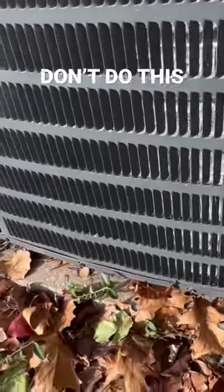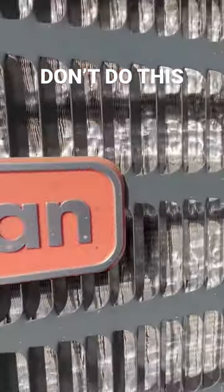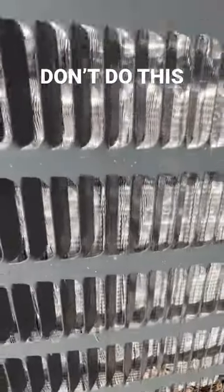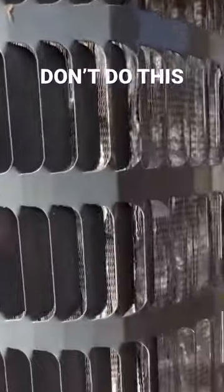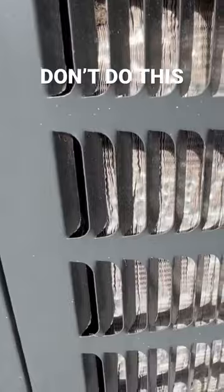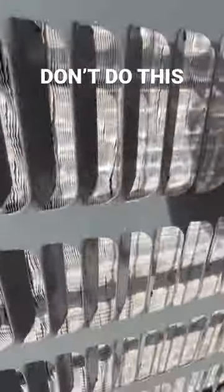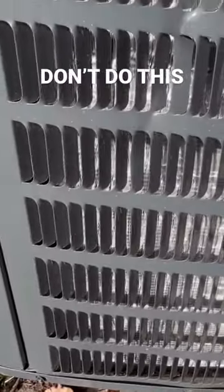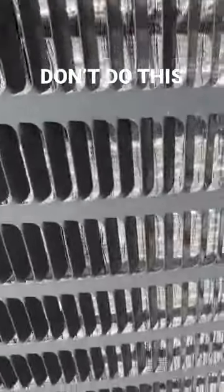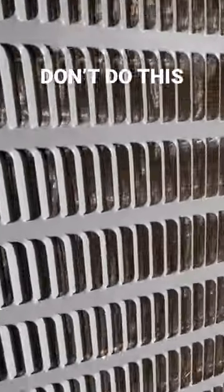Alright guys, got an exterior condenser — part of the AC system — here. I just want to go over real quick a big no-no. All of these cooling fins on this unit have been power washed shut, all around the entire thing. So they probably went to clean this using a power washer and bent all of these closed. Someone's gonna have to come in here with a comb — they have like a comb thing — and basically comb these back straight, if they can, hopefully. The whole unit's like this; the whole thing had been power washed.